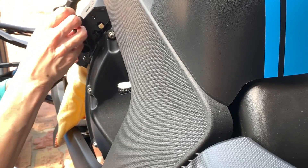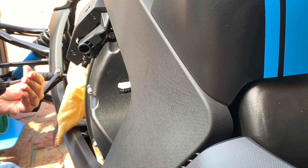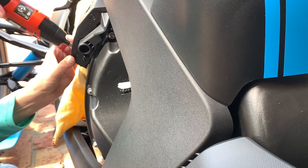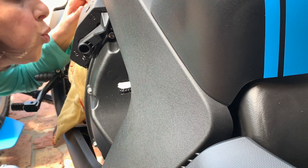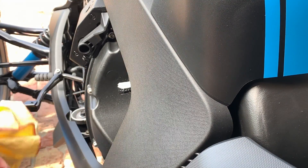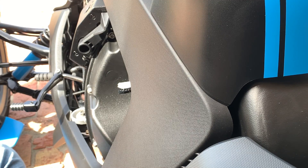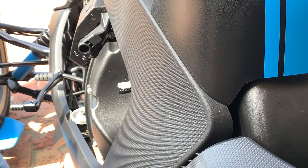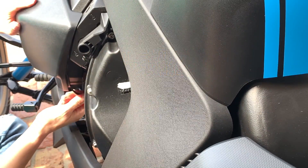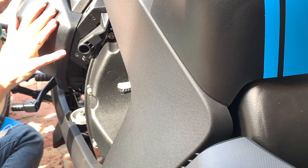Now close this down and put the lever back. Put the original T30 bolt back in. Before you close it all up, do a once-over to make sure nothing has fallen inside — looks good. Now we're going to put the cover back on and we're done. Super fast, super easy install. Make sure the clips are on nice and tight — it takes a little finesse to get them on.